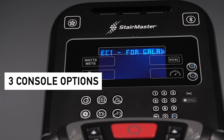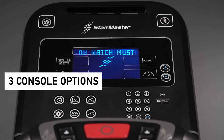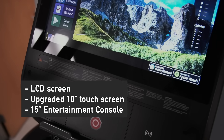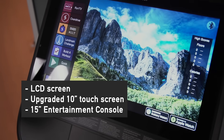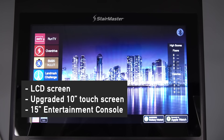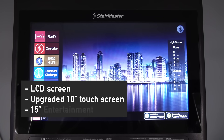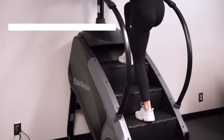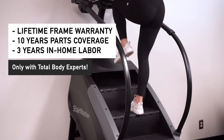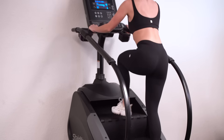Three 8 Series console options provide the perfect features to match the unique needs and budget for your home gym or facility. Choose from the standard LCD screen or check out the upgraded 10-inch touchscreen and 15-inch entertainment console with touchscreen display and video capability to stream your favorite training program or entertainment service such as Netflix or Hulu. Home users purchasing the 8 Series Gauntlet from Total Body Experts receive an industry-leading lifetime frame warranty with 10 years parts coverage and 3 years of in-home labor.